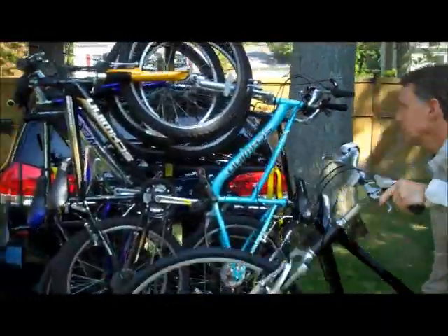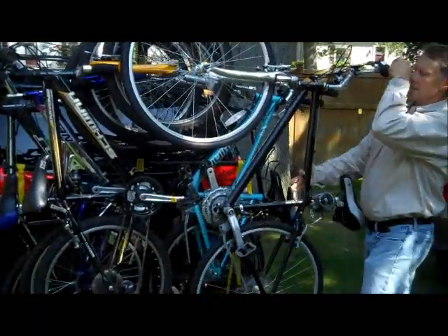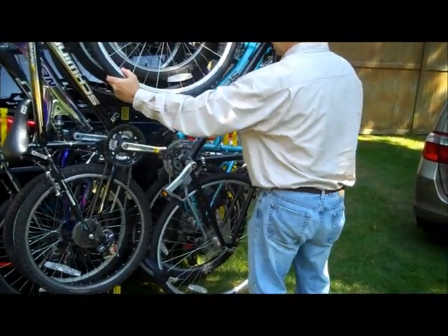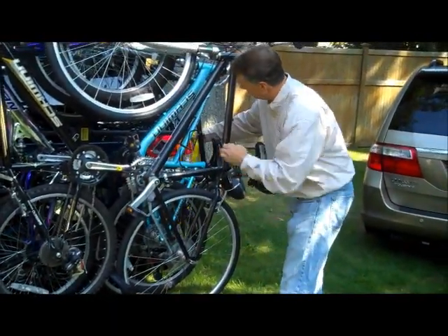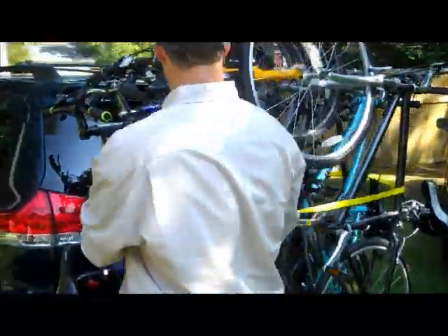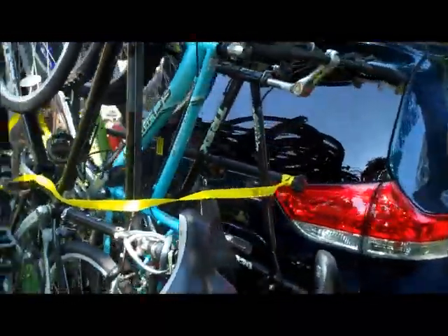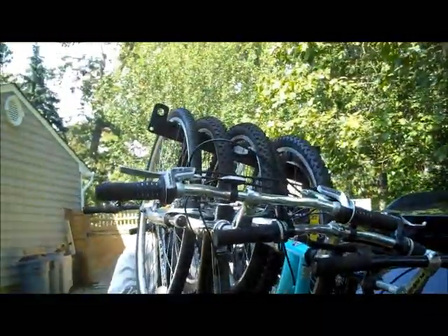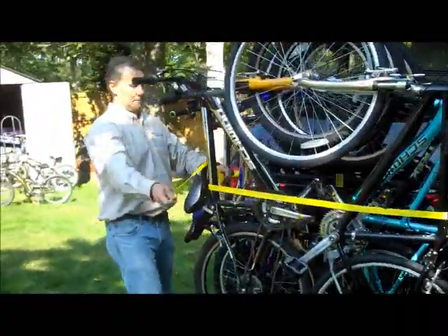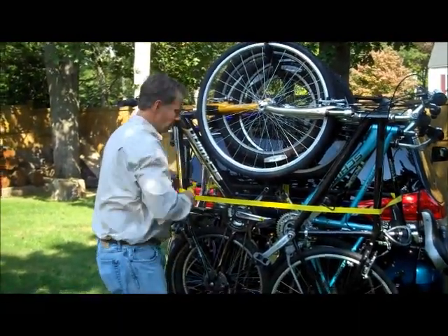Here we go — last one. Last but not least, number six. Nice and neat and simple. Quick. And that's it. Now what I do: take my strap, which is provided, and I strap around all the frames, all the bikes, and I pull them tight together, and we are ready, set, ride. That's it. Process complete.